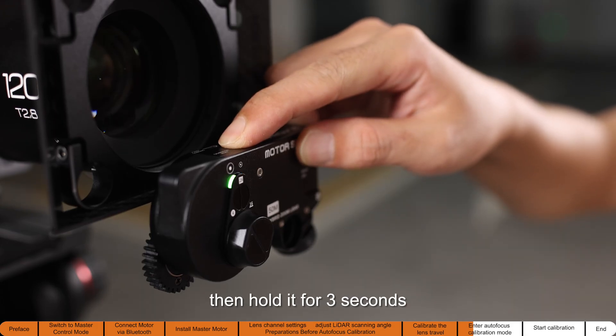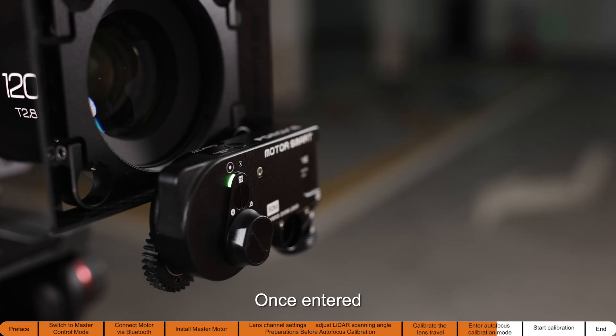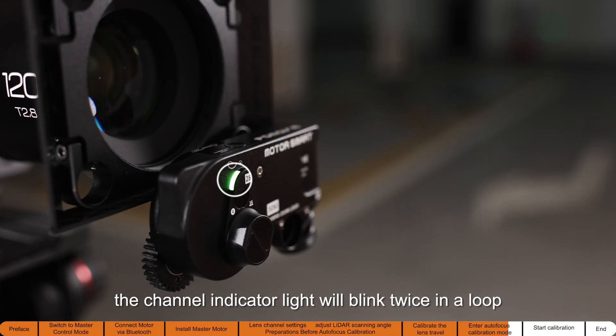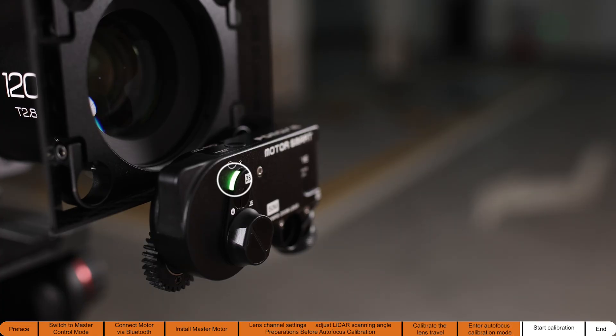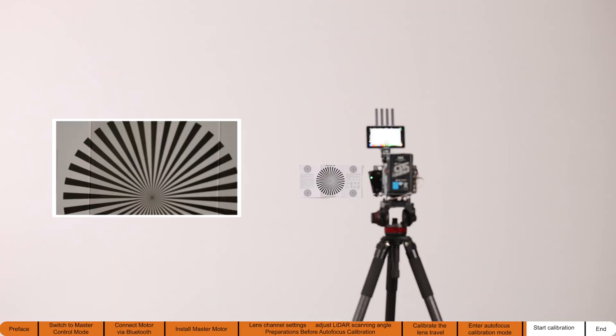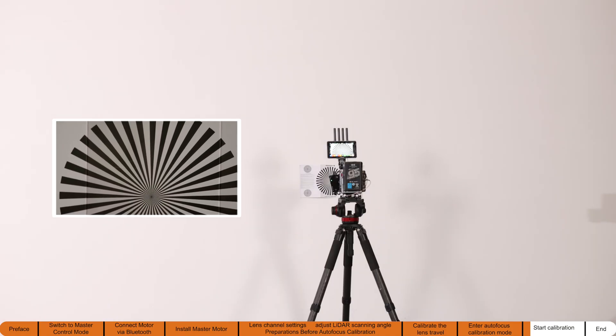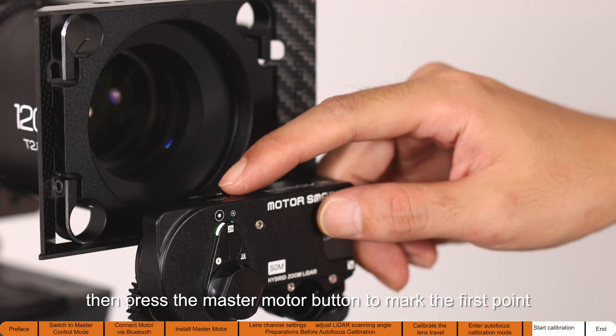Press the master motor button once, then hold it for three seconds to enter autofocus calibration mode. Once entered, the channel indicator light will blink twice in a loop. Turn the master motor gear to adjust the focus to the nearest focus distance, then move the camera to ensure the focus chart is sharp, and press the master motor button to mark the first point.